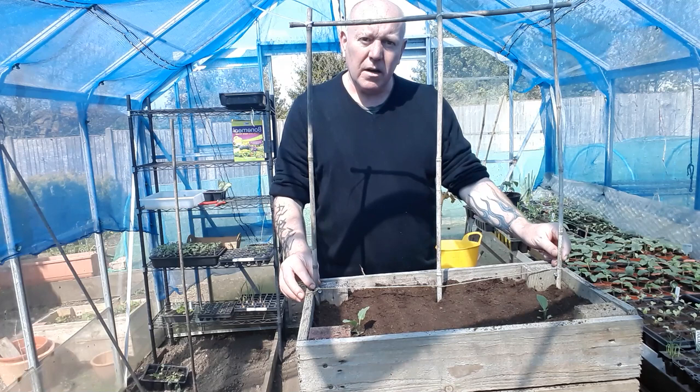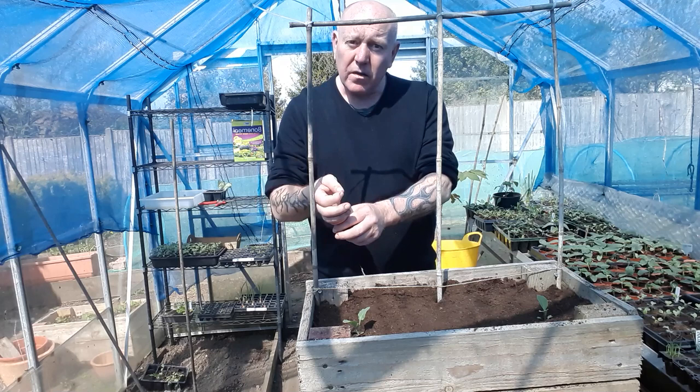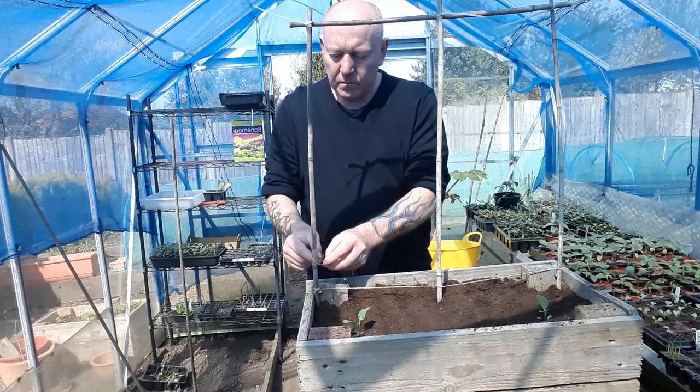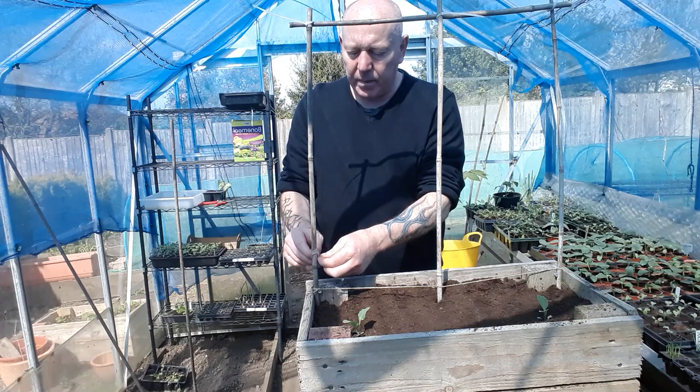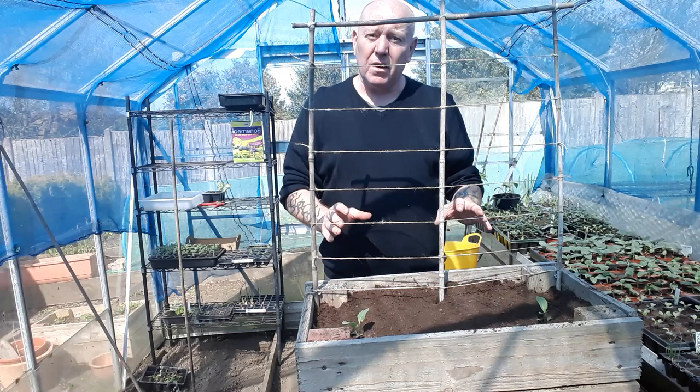You've got your first line of string attached and it's all really stable. As the peas grow they'll grab hold of the string, grow a little more, put out another tendril, and grab hold of something else. As the plants grow, add another piece of string — you don't need to do this straight away, just wait until the plant starts growing. Now you've got a perfectly stable finished pea frame for your petit pois, and there's nothing else you'll have to do — it will last the entire season.